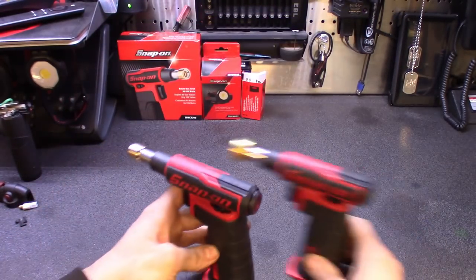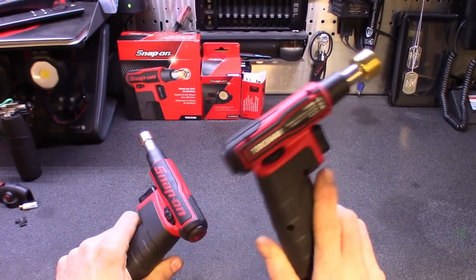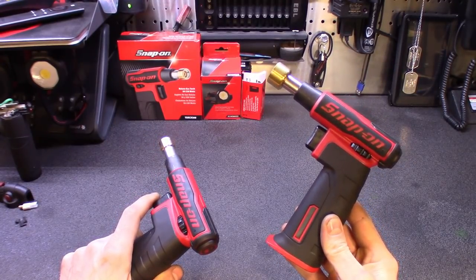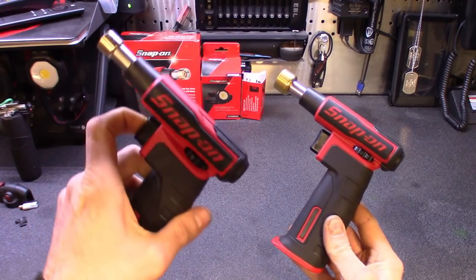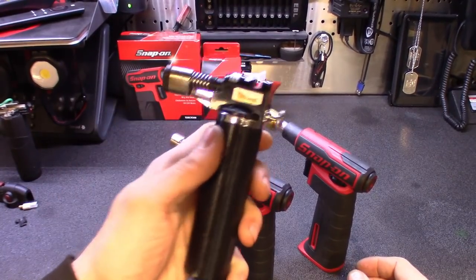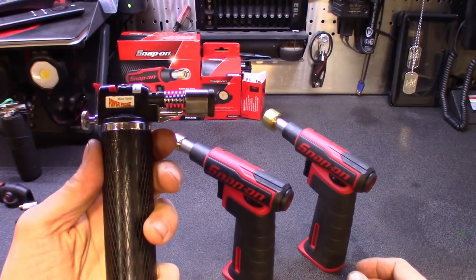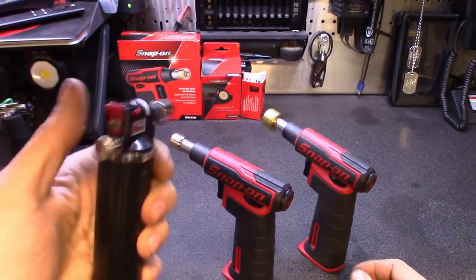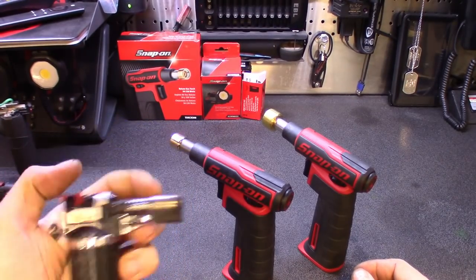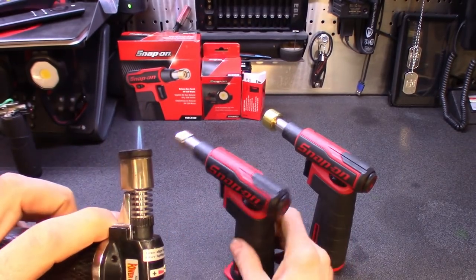I wouldn't recommend using the Torch 400 for normal small solder jobs — definitely leave that to the Torch 300. The 400 is more for bolts. If you compare it to my old Power Probe torch, I've used that for years. It seems like there are just too many buttons on it — you've got a lock, a gauge, you have to make sure it's unlocked, then turn it up, then start it and hit it. And it's even smaller than the Torch 300.